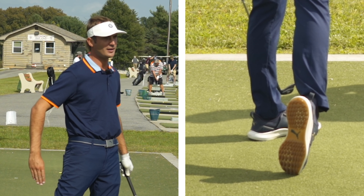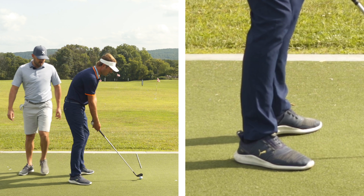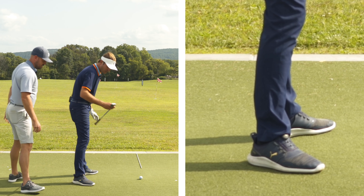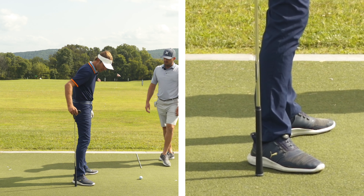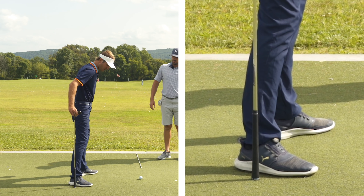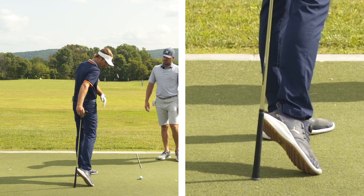90 degrees is like the red line — you want to try to keep it below that. So if they're watching from the down-the-line view, it's like keeping the heel on this side of the toes and not getting it on that side. If we put a water bottle right by your heel, if you started down and your foot spun, you would hit the water bottle. We want to have the foot feel like it's rolling in, away from that water bottle.